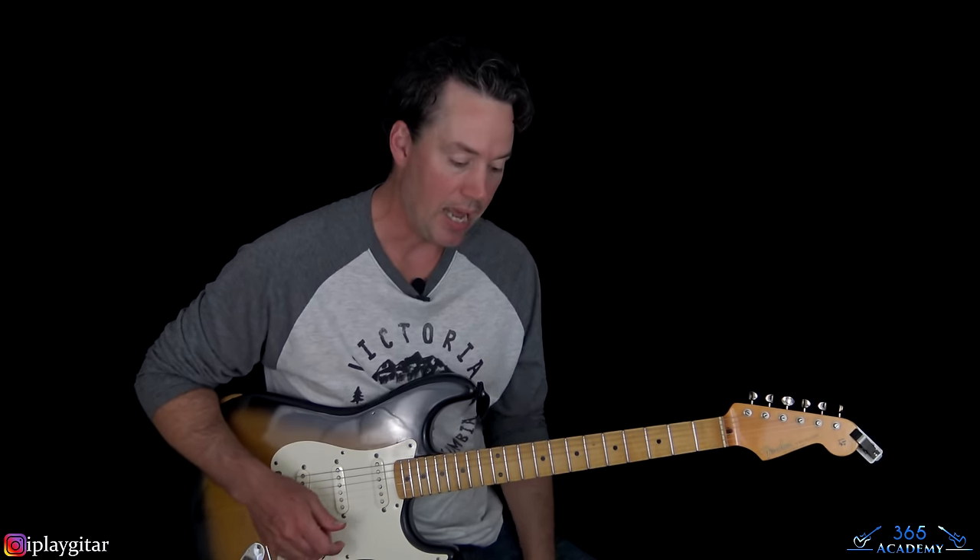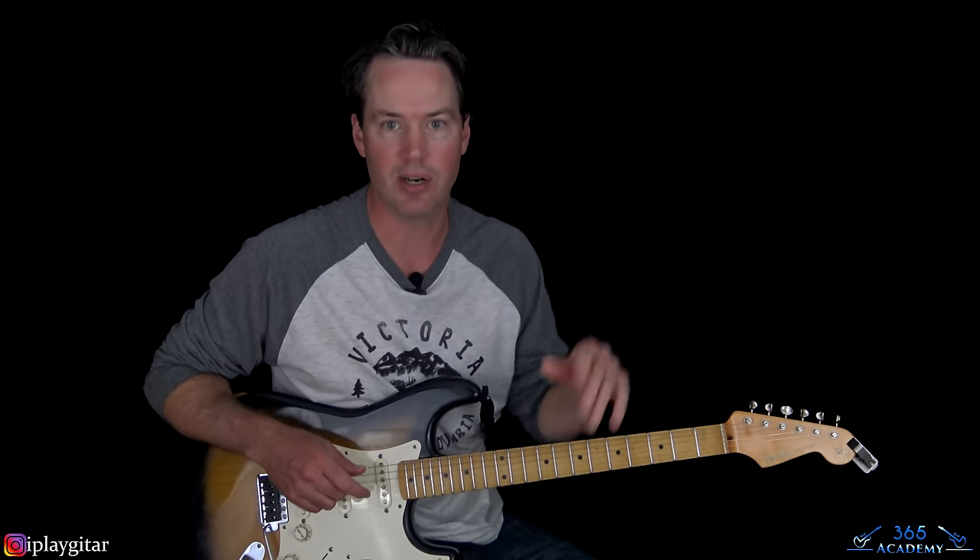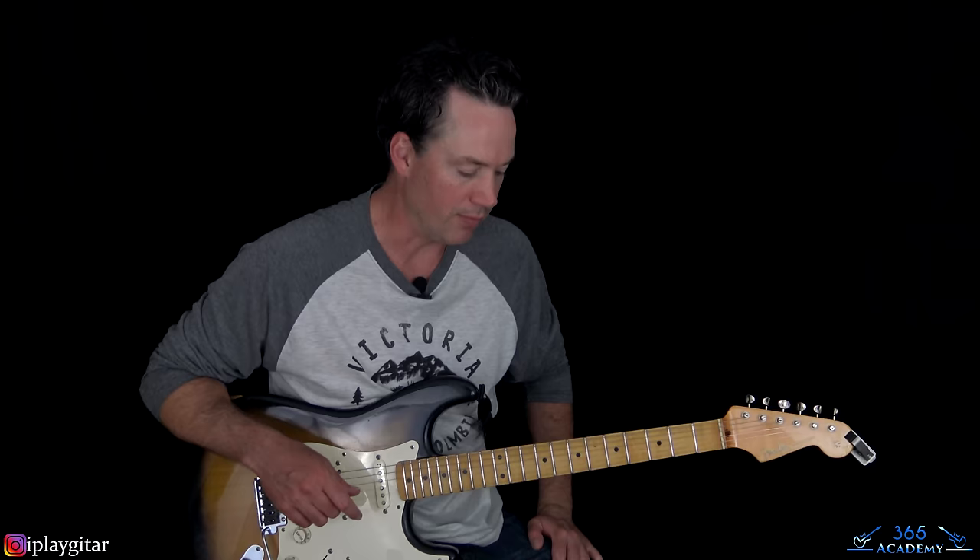It is a fantastic solo by Mike Campbell. It's a cool song, it's a simple song, it's got a really nice hook to it. But what really takes it off the charts is Mike Campbell's solo - it's just really one of the best ones of that era. I'm glad I finally got to cover it. I hope you guys enjoyed it. I'll see you again soon for guitarlessons365.com.